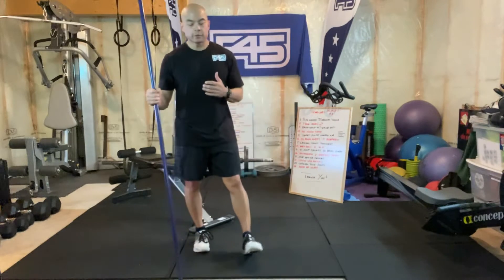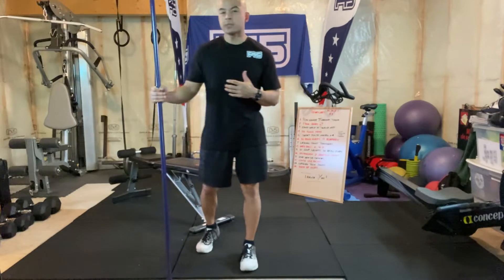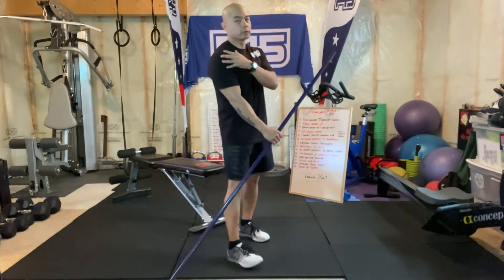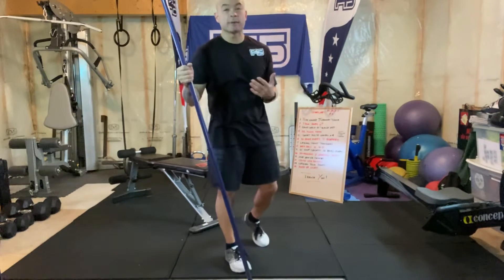So I'm going to take you through a few mobility exercises as well as tests, because sometimes the issue might not actually be the shoulder. There could be shoulder impingement, or it could actually be tight lats — so tight upper back.